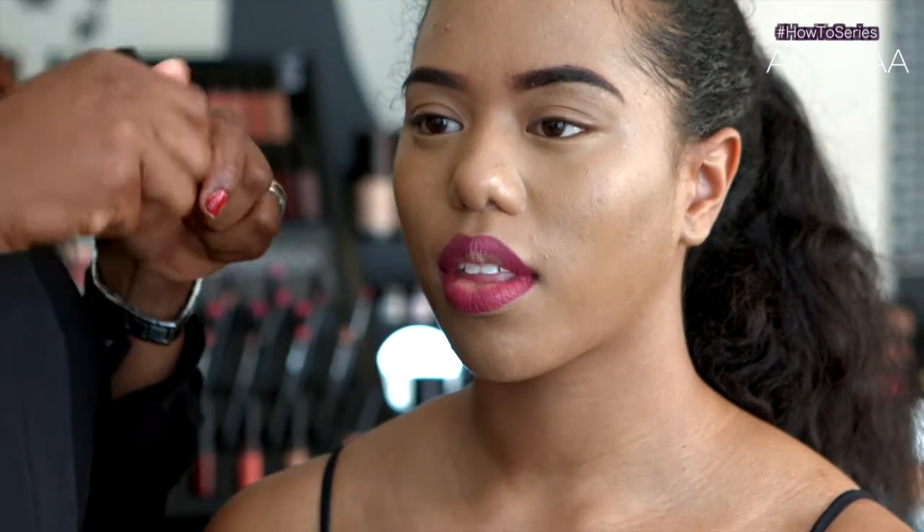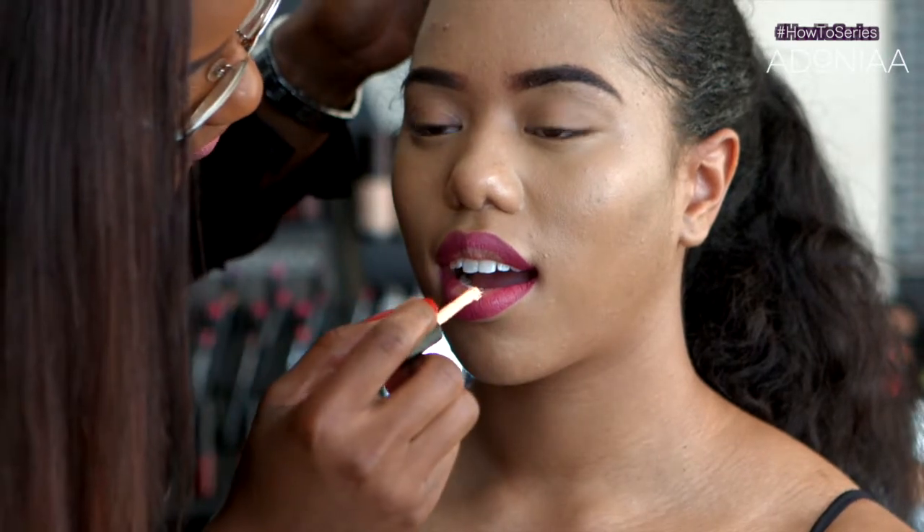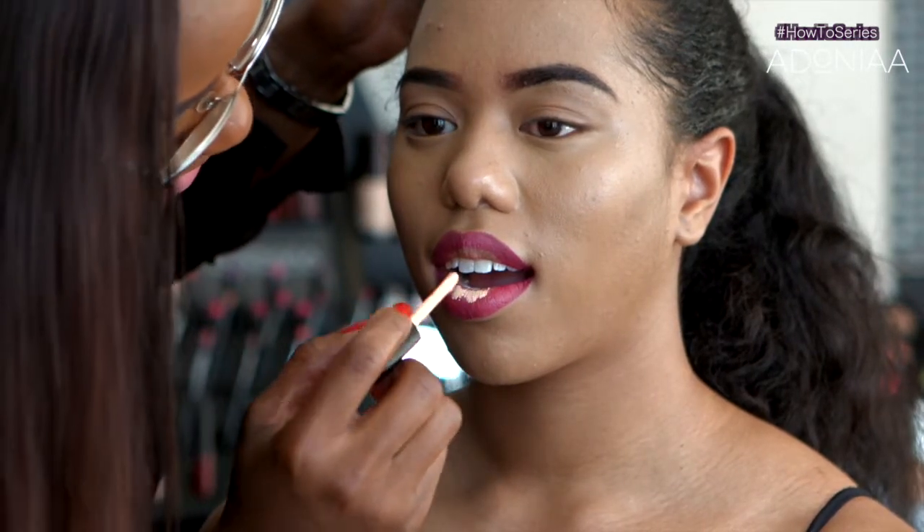Now I'm going to use the Unapologetically Me lipstick and I'm just going to put very little on the center of our lips.